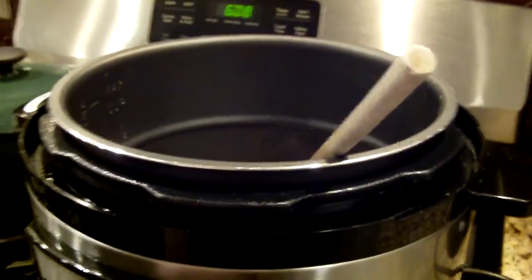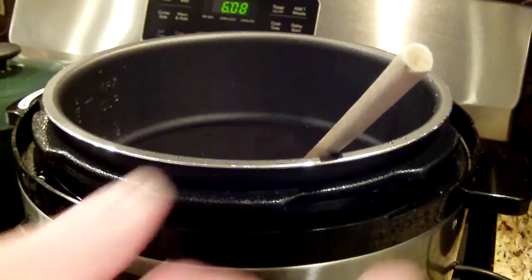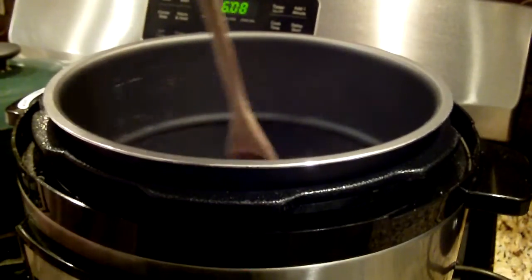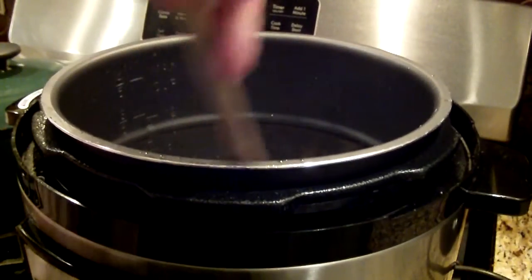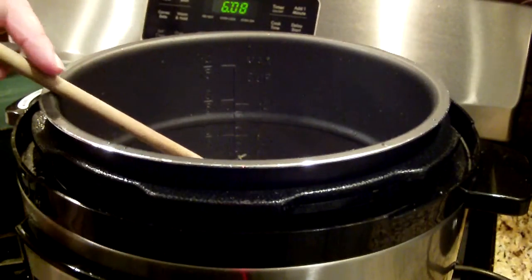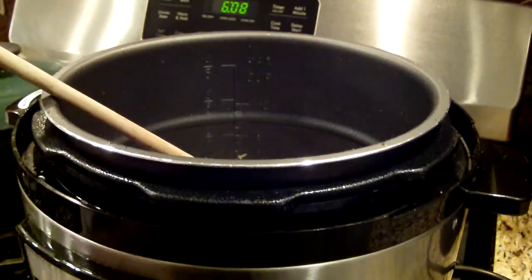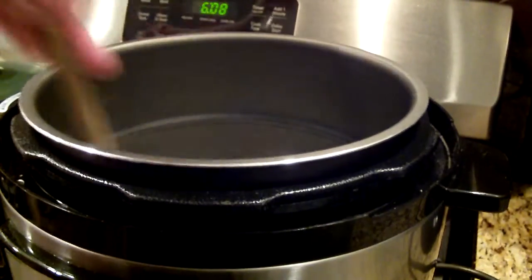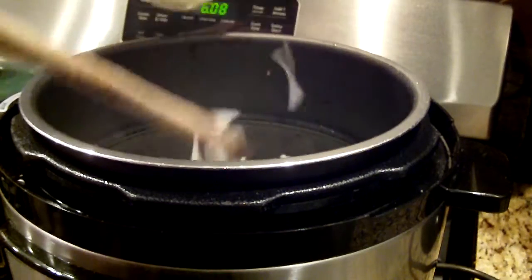Hi guys, this is the second part of the chicken cacciatore in my Power Pressure Cooker XL. I sautéed the chicken and took it out. Now I threw in my garlic — I have about 12, 13, or 14 cloves of garlic. I'm going to add my onions, but not all of them. This is a quart, so I'm going to add about half of that, which is a pint.